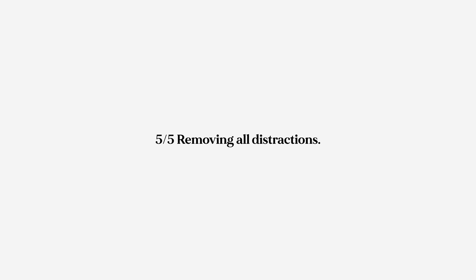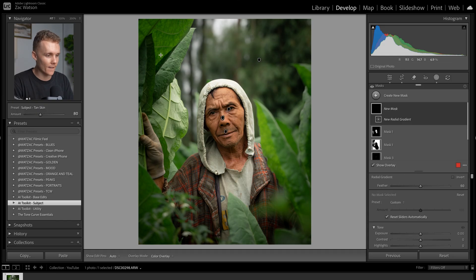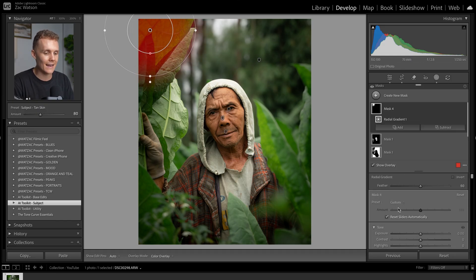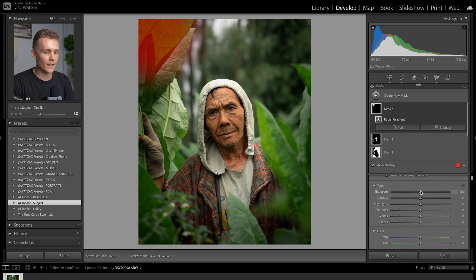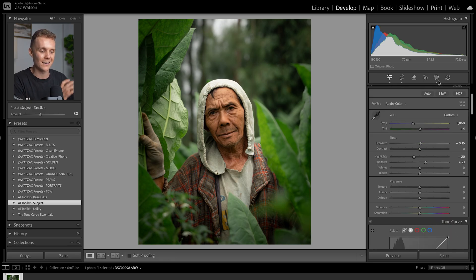Tip number five: let's talk about removing distractions. In this shot, we don't have too many distractions to remove, but there are tiny little things I want to remove that will make a genuine good impact and help our subject stand out more. We're going to use the masking tool and the remove tool with generative AI enabled. First, thinking about masking — I want to come to this leaf in the top left-hand corner. I find it a little bit too bright and intense, so I'm going to add a radial gradient over it and reduce the exposure and saturation a touch. It now looks a little bit more dulled and killed off.